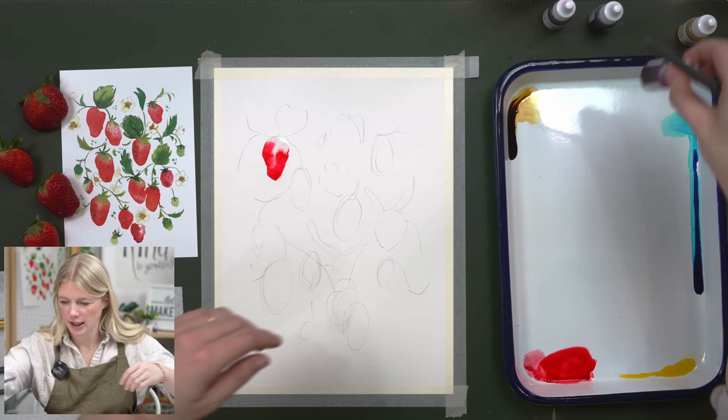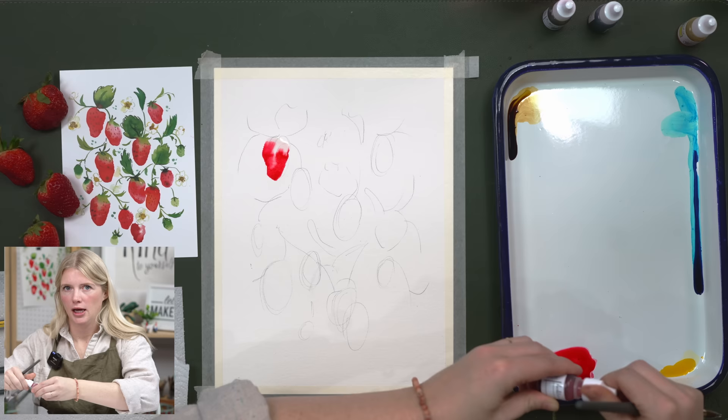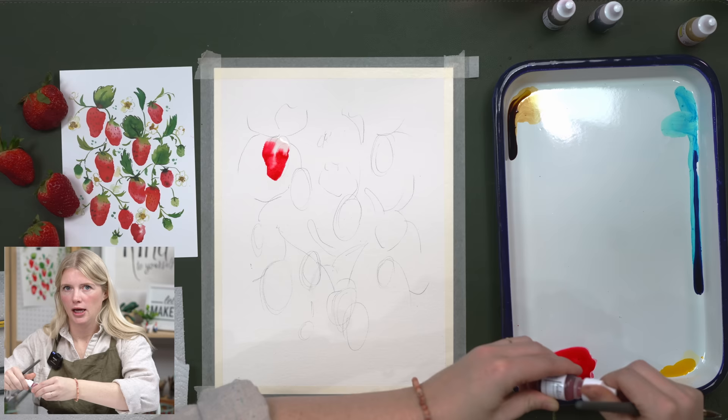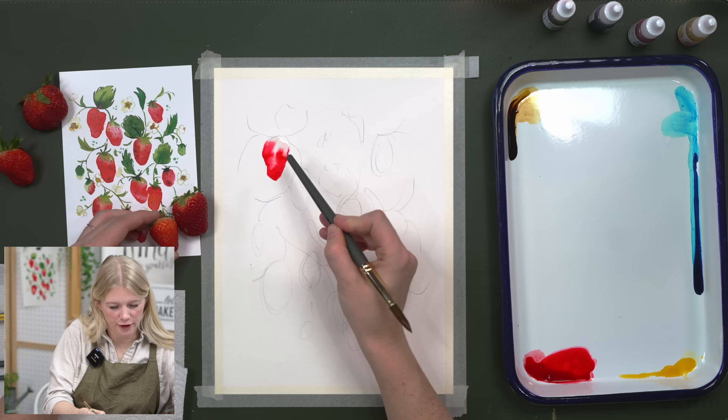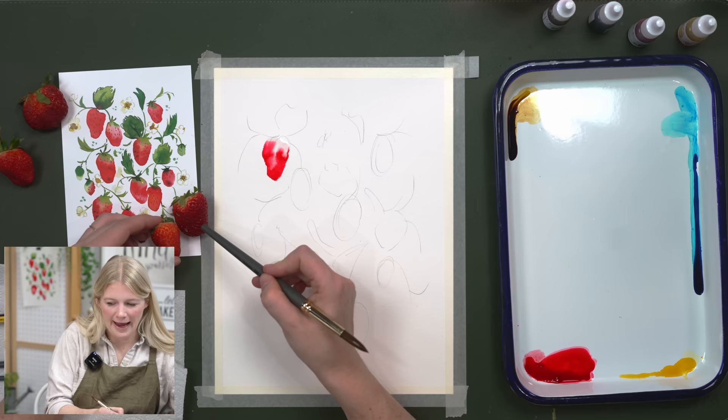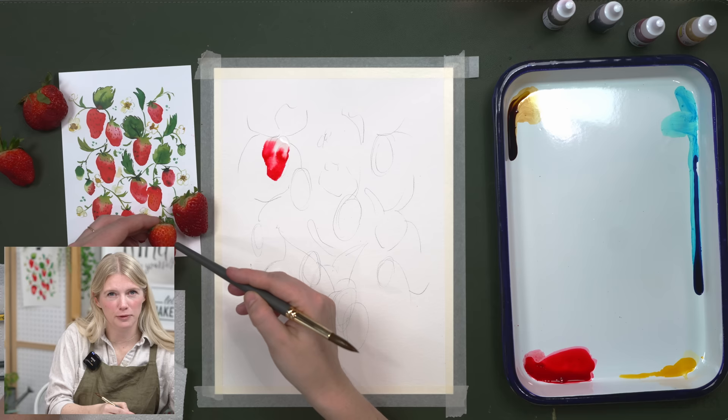I'm going to add a little bit more red on my palette. If you want your red to have hints of purple, you can add a tiny bit of Tahoe blue to give a darker red-purple feel. You can also add a little bit of yellow, which will give it a warmer, more scarlet tone. So allow yourself to have variation in both shape and hue — hue just means color.